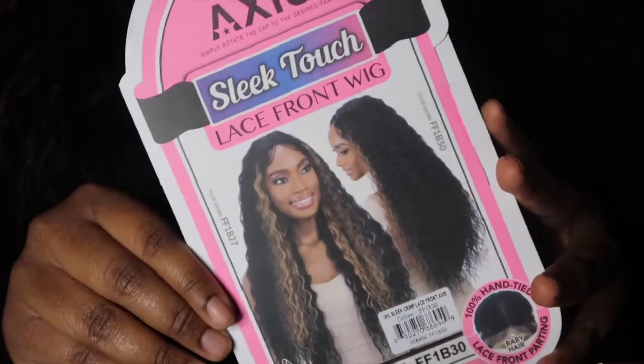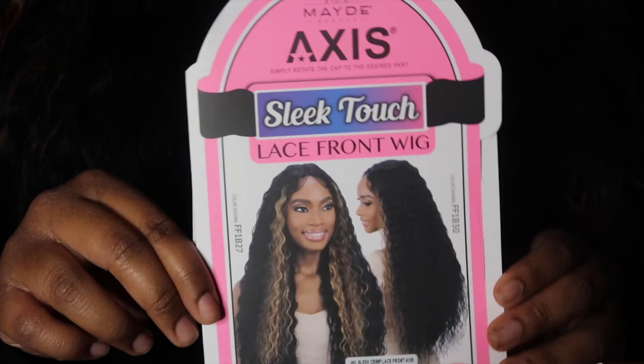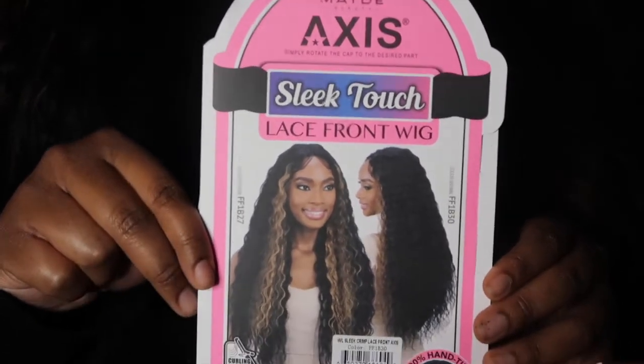Hey guys, welcome and welcome back to my channel. I am Diamond and today I'm going to be doing a wig video. I am highly excited for this video because I have not done a wig video since like October of last year. This video is going to be on this wig on my head — it is the Made Beauty Axis Sleek Touch Lace Front Wig. It is a synthetic wig.